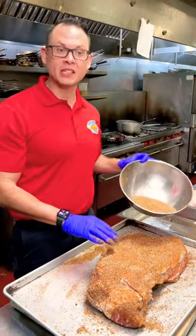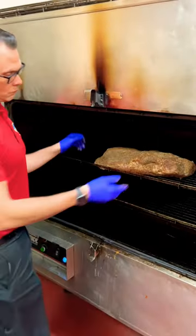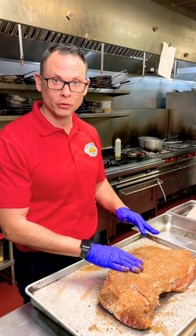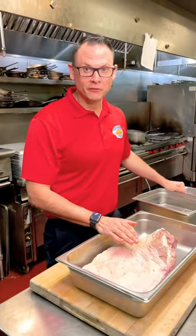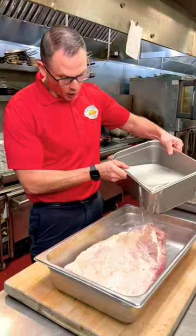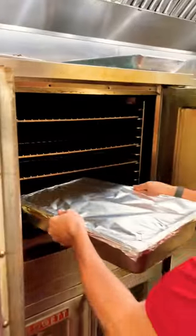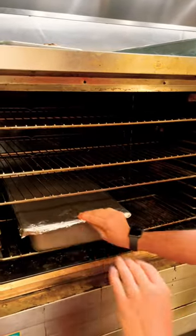This is our pastrami — it's going into a 225 degree smoker overnight until it hits about 200 degrees internal temperature. This is our homemade corned beef; we're going to braise it, so we put water over the top, cover it in plastic and then foil, and into a 325 degree oven for about four hours.